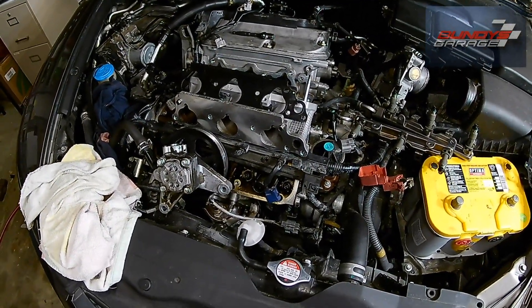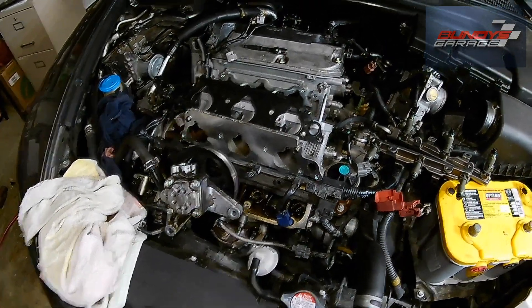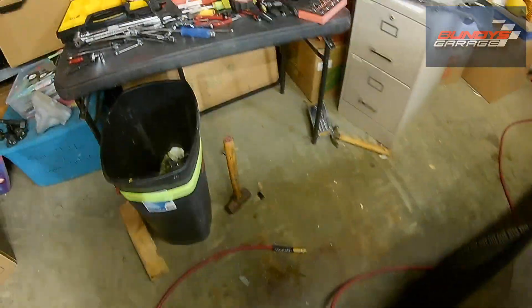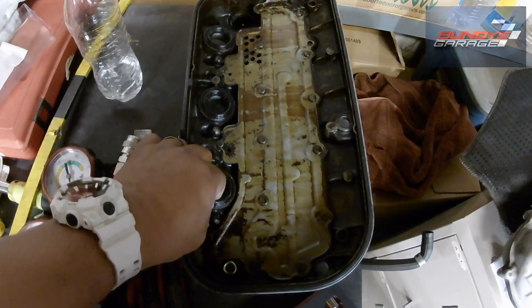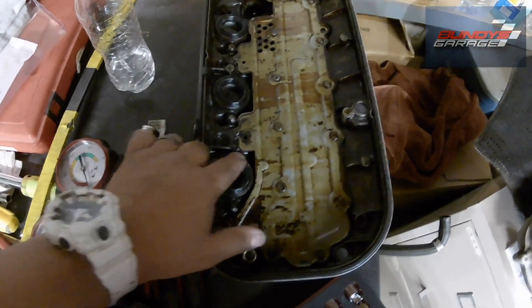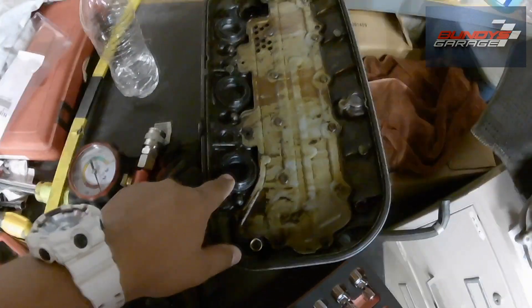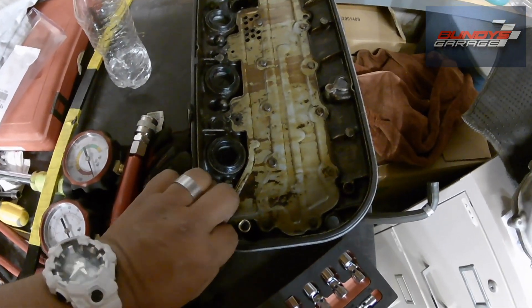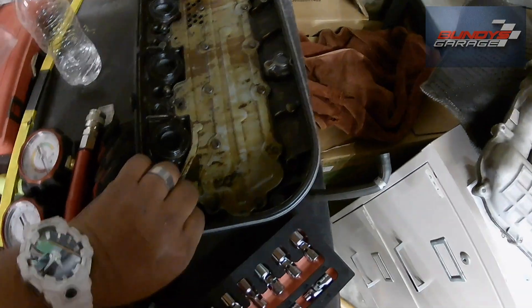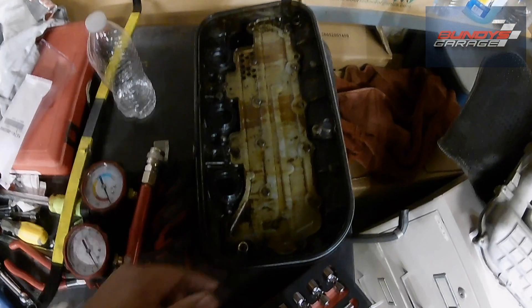It's also a good idea to replace your valve cover gaskets as well as your oil tube seals. A good trick is to put the oil tube seals — there are three of them on each valve cover — put them in the freezer for a day. Let them shrink down so when you go to put them in they are a little bit smaller than the hole, and then do your valve cover gasket, which is one big gasket that sits all around there.